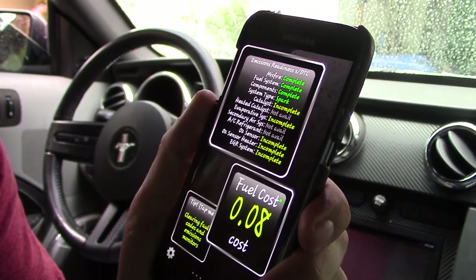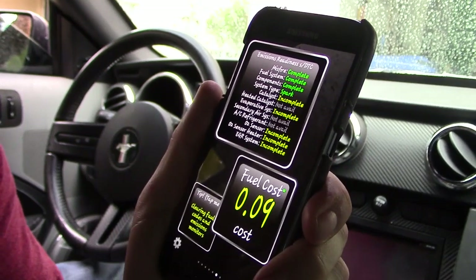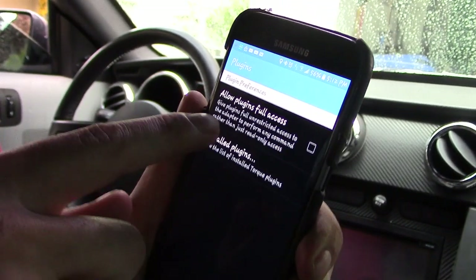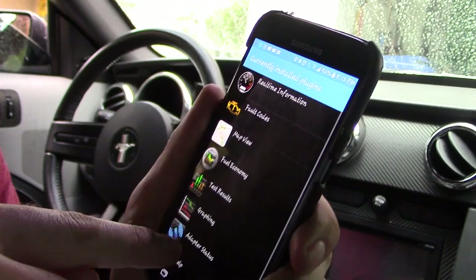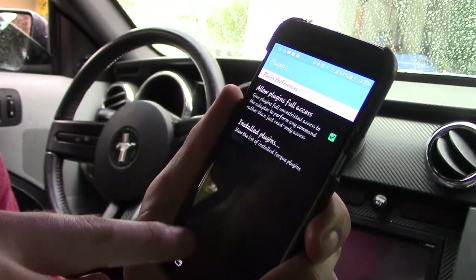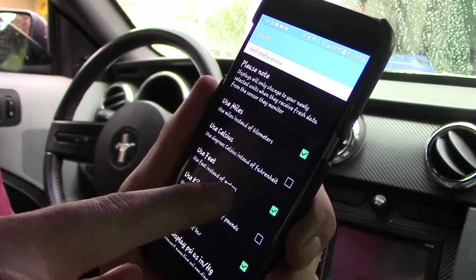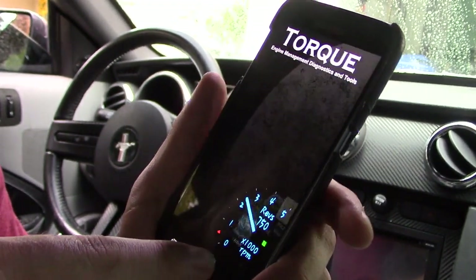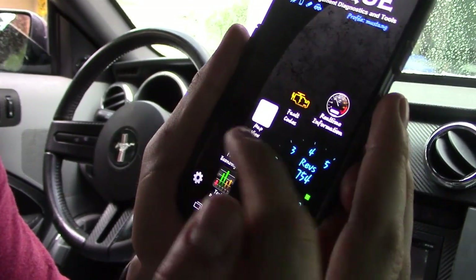I did have a racing tune flashed on my car so my gas mileage went from 20 miles per gallon down to about 14. You can click on Plugins, change your theme, allow plugins full access, and install from the available options. You can also change your units — I'm using miles and feet. Hit back and you can see the theme has changed.